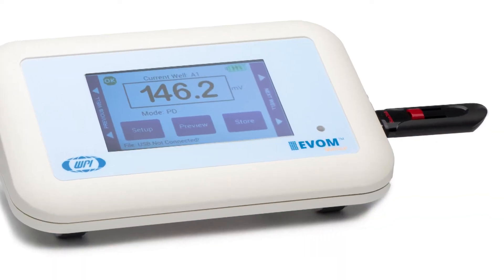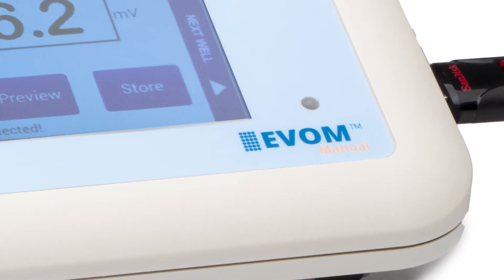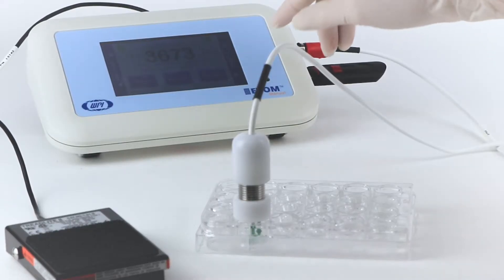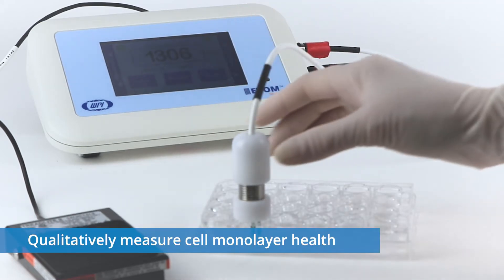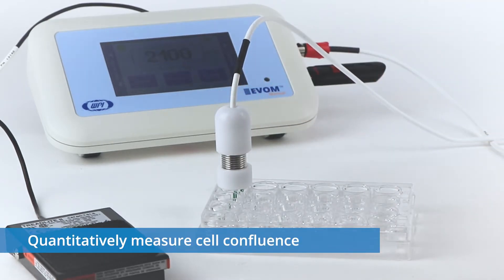WPI's EVAM technology is the gold standard for delivering stable and repeatable trans-epithelial electrical resistance measurements. Here are nine reasons to trust the new EVAM Manual Tier Meter for qualitatively measuring cell monolayer health and quantitatively measuring cellular confluence.